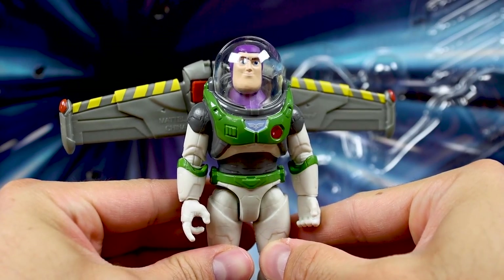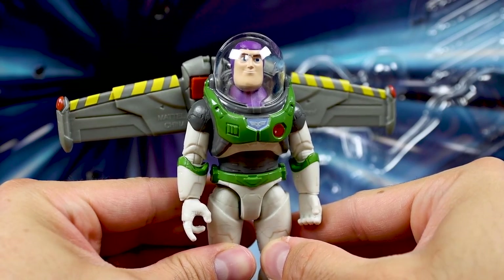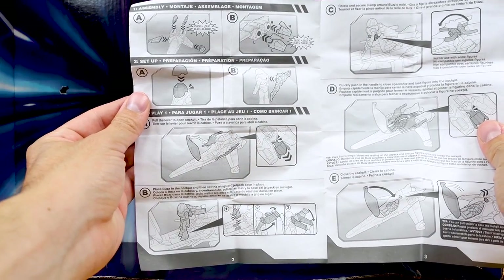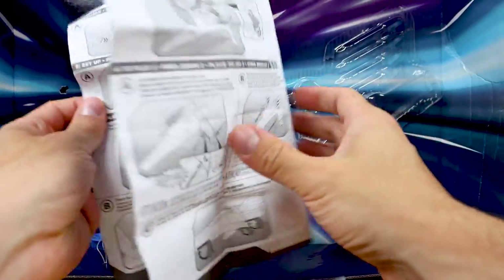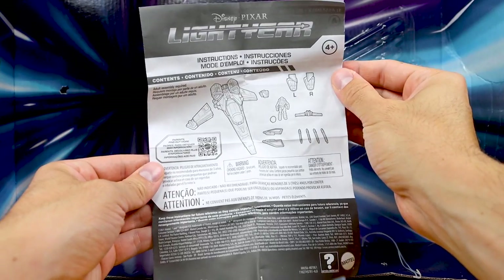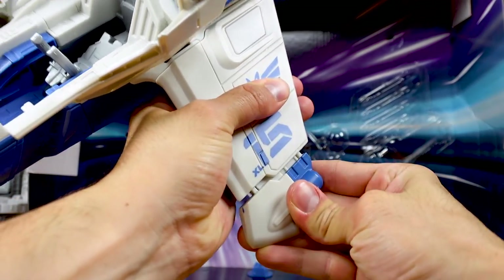Let's pop on Buzz's helmet — it fits on the same as always. Here he is with his completed look, and that is everything that comes in the box. Let's get everything assembled. Here's a look at the instructions — I'm sharing the pages quickly so you can pause and read them if interested, or in case you've lost yours down the road.